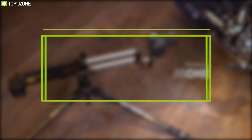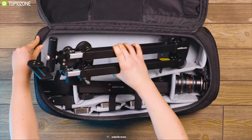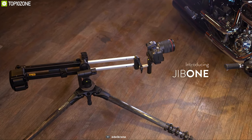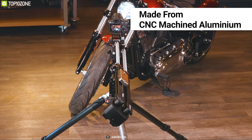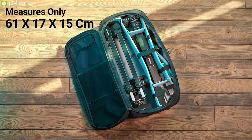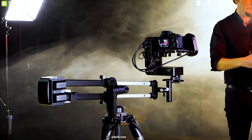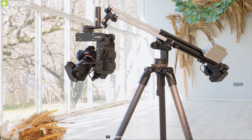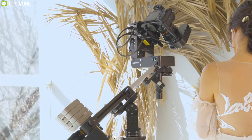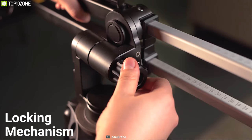Edelkrone has launched a new innovative product — the Edelkrone JibONE — a perfect gadget that gives a new dimension in production value to your footage. This compact jib is made from CNC-machined aluminum and measures only 61×17×15 cm when collapsed. It weighs 12 pounds with one counterweight of 2.2 pounds. Like a traditional jib, you need to place counterweights at the back to balance your DSLR. When fully extended, its maximum travel length is 1.64 feet.